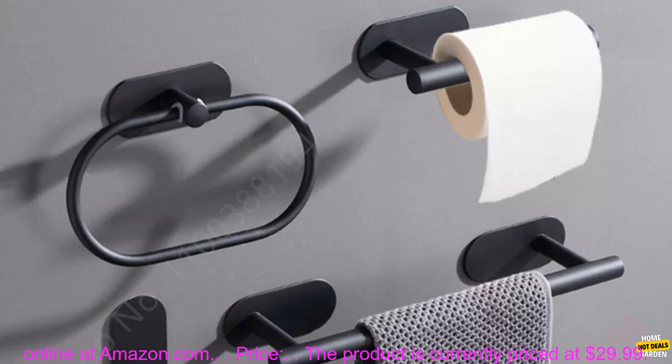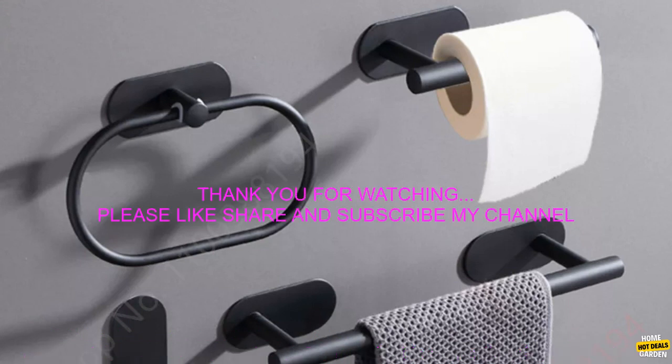Where to buy: This product is available for purchase online at amazon.com. Price: The product is currently priced at $29.99.